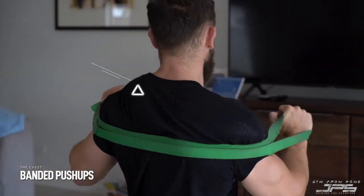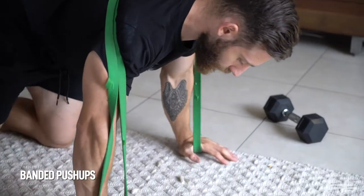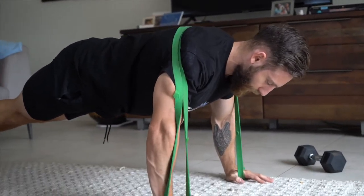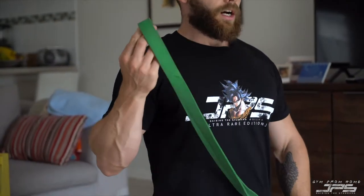We can do banded push-ups by putting the band around our shoulders and under our hands. This makes it more challenging to lock out the press. Toes down if you can, all the way down, then press and lock it out and squeeze. A key consideration is the thickness of the band — if it's too thick it might be too challenging to lock out and may not have enough give to get around your shoulders and arms, so choose a band appropriately.